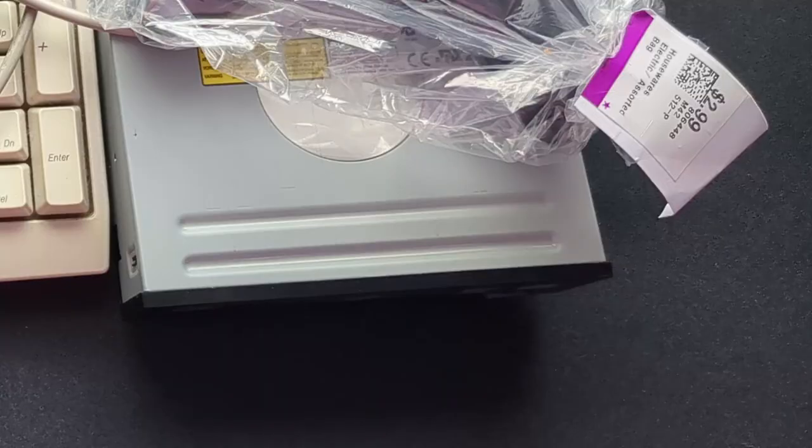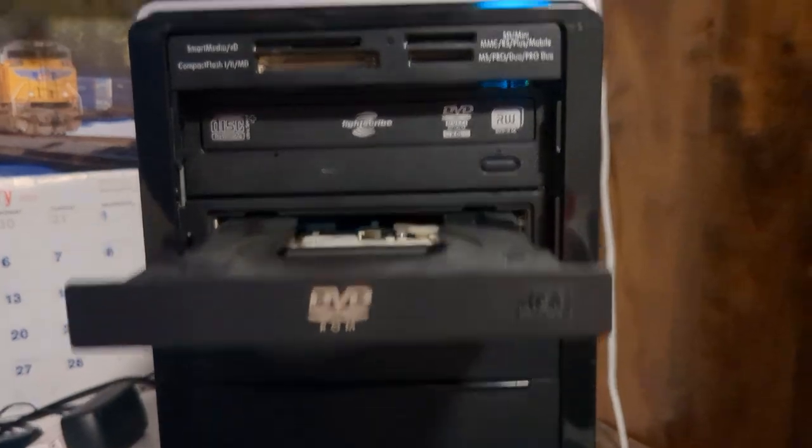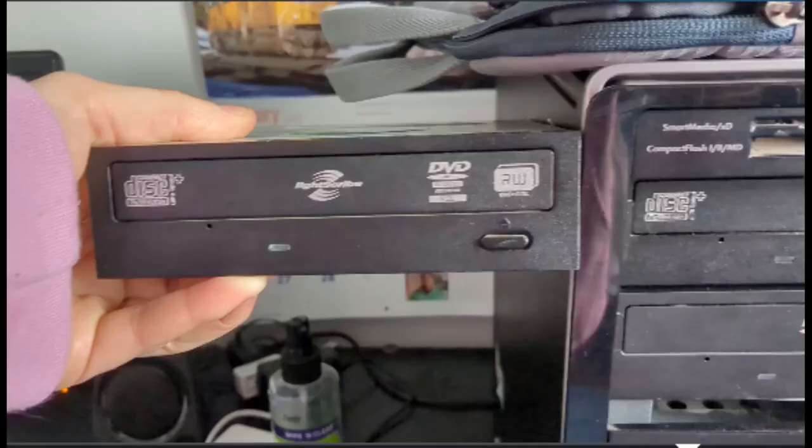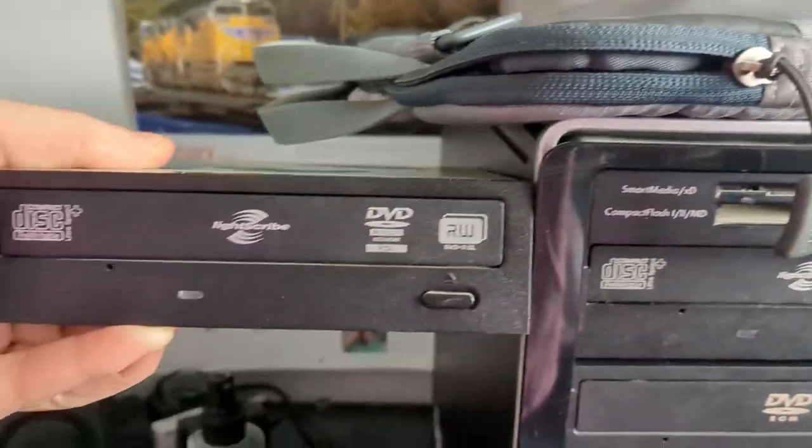I got two DVD drives — one is DVD-ROM, the other has some other features. The DVD-ROM drive works great, look how snappy that is. This one opens and closes fine but can't read discs. I should've swapped rubber bands between these two since they're nearly identical drives, but I forgot, and it's all buttoned up now and I don't feel like it.